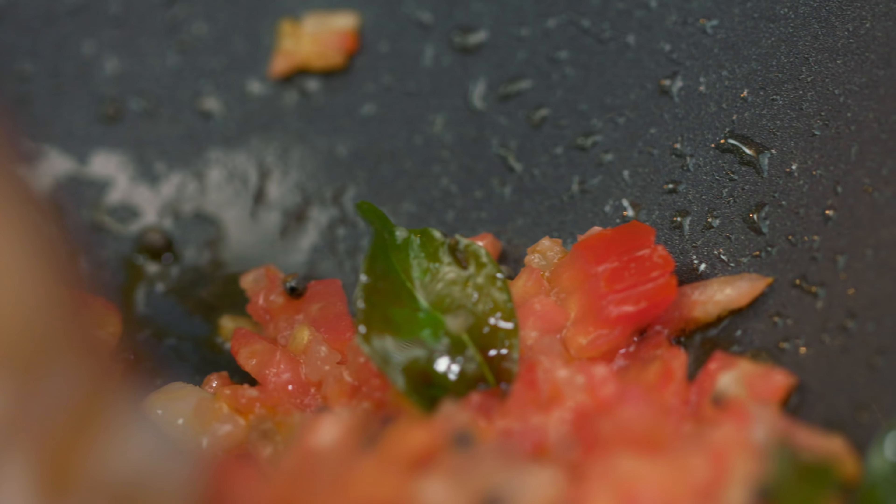Now we will add finely chopped tomatoes and mix well. The tomatoes cook quickly — we will cook them till they are soft and pulpy. Such an easy recipe! So the tomatoes are looking amazing — they have become soft and pulpy, and as you can see, the oil has also separated.